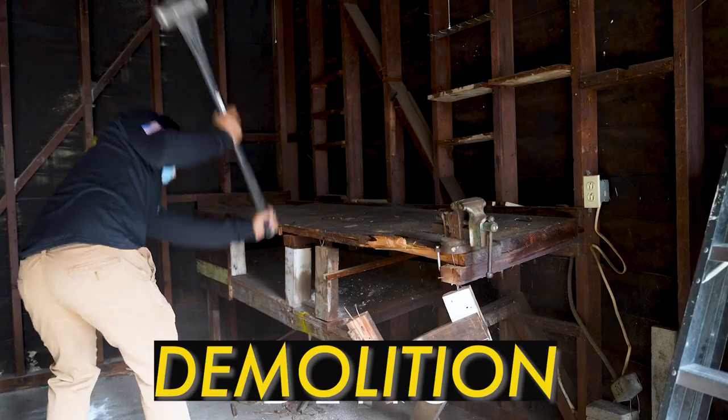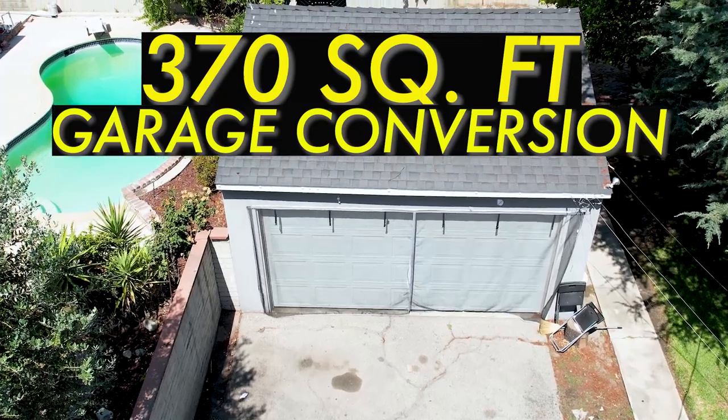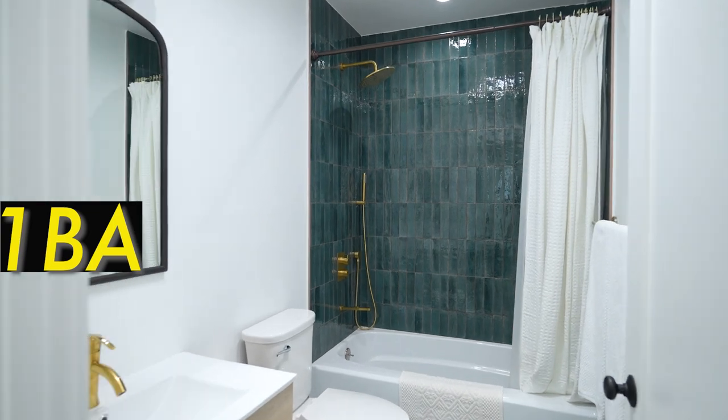In this week's video, we are going to be talking about demolition. This garage is an existing 370 square feet. We are converting this garage into a one-bedroom, one-bathroom ADU.